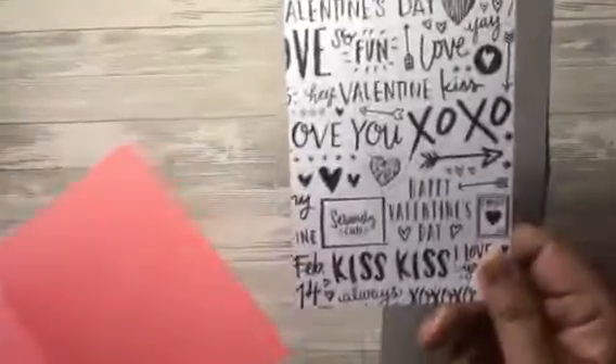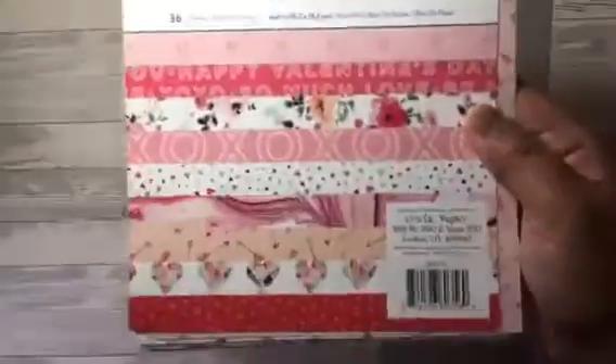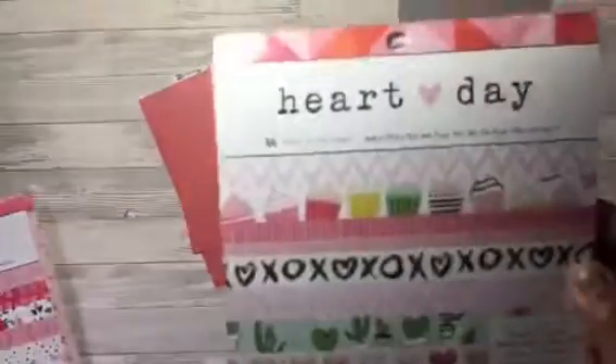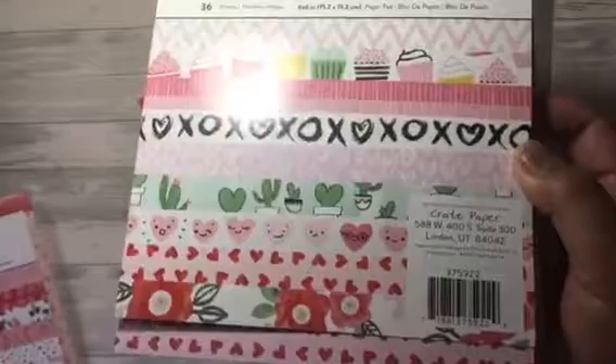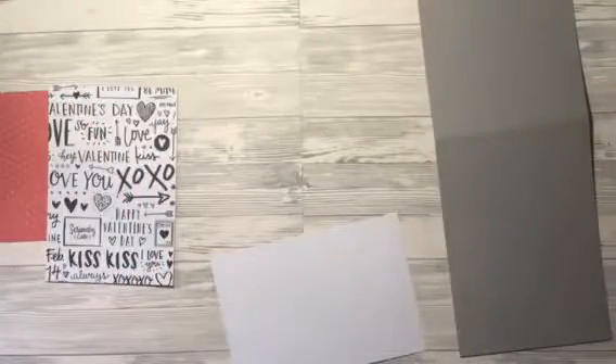For the next part I'm going to be using some patterned paper — a Valentine themed patterned paper. These are from Crepe Paper, from the Hello Love and Heart Day collections. I've cut these down to size and I'm going to be putting the red piece on first.